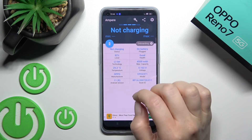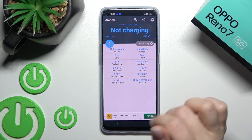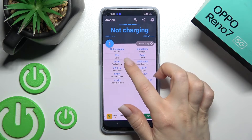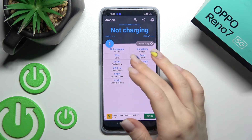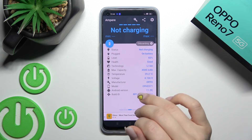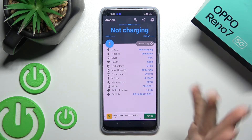Here you can see the information with our device temperature — in my case that's 29.2 degrees. We also have more different information about the battery like the level, capacity, health, voltage, and more info like the model and Android version.